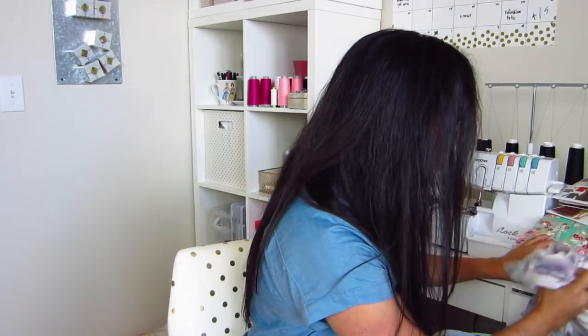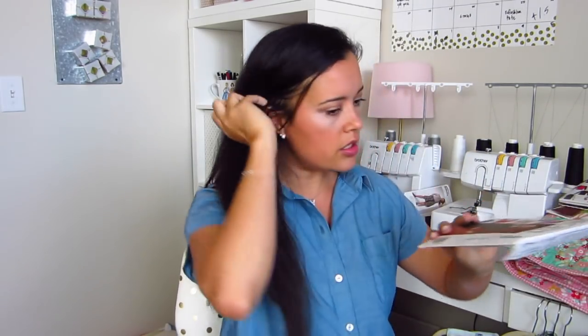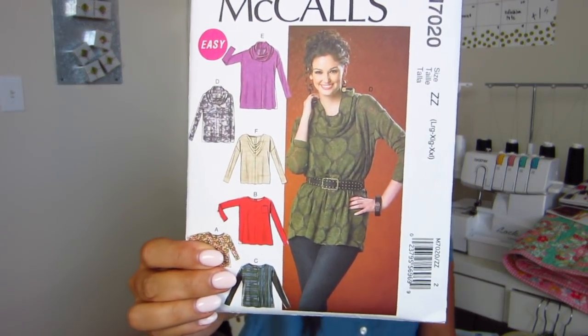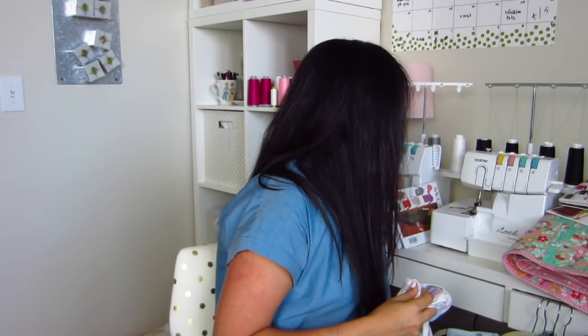Next up is McCall's 7020. I made View F. The next few tops I'm going to show you were all inspired by a trip to Boston I'm taking next week — I figured it would be a little cooler and I'd be able to pull off some lightweight long sleeve tops. I knocked all of these out in a weekend, so that shows how easy all of them are.